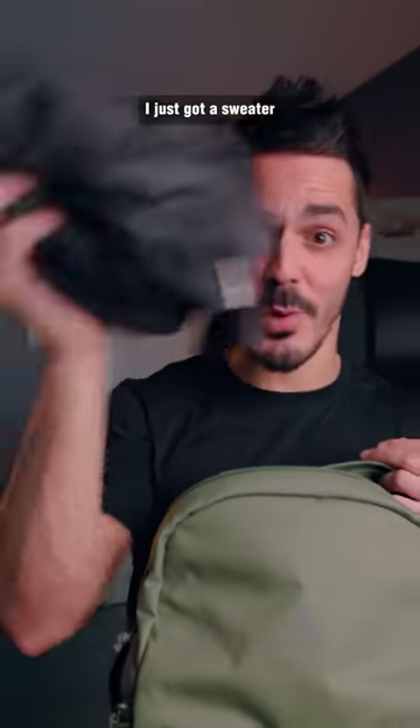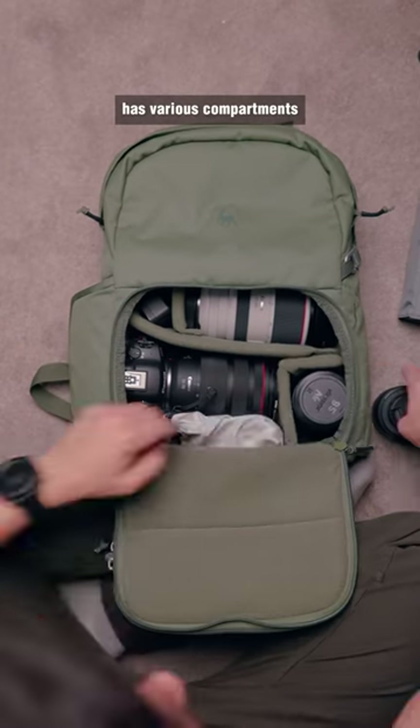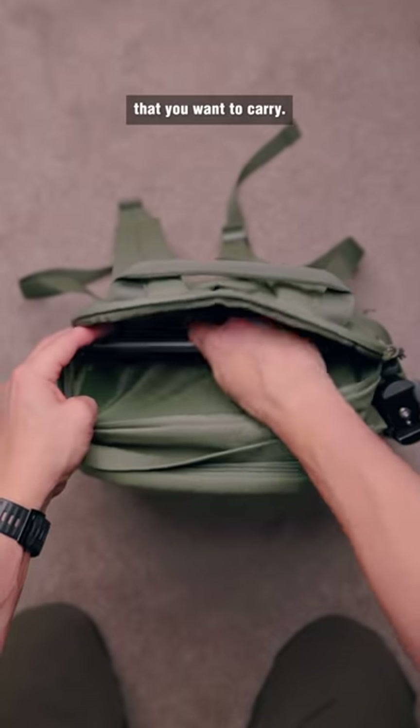I've just got a sweater shoved in here, but I've also got my regular camera gear. That's because it has various compartments for your wallet, for your keys, for your lunch, or just for anything that you want to carry.